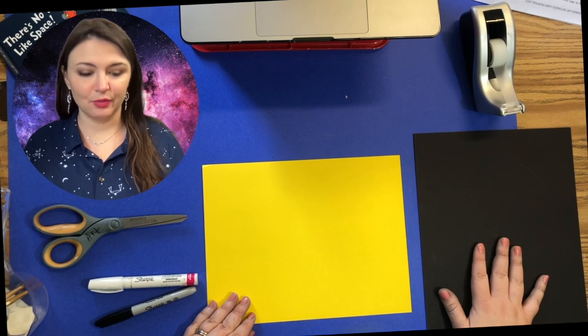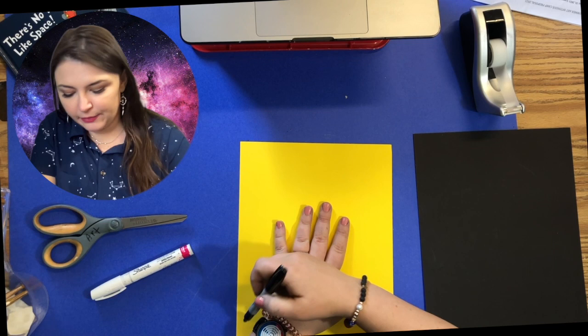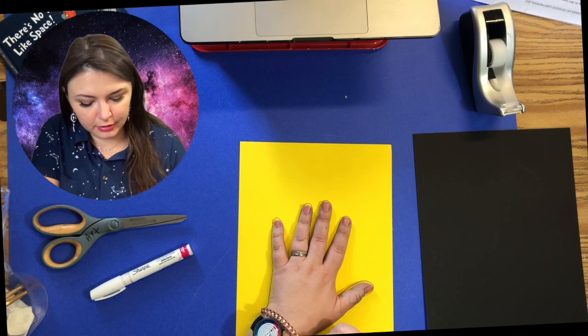I'm going to start by taking my sharpie — you can use a pencil, that's fine — and I'm going to set my hand on the paper and just trace my hand. My sharpie is dying, but it doesn't matter because I'm going to be cutting this out anyway. Once you get your handprint drawn, you can cut it out.